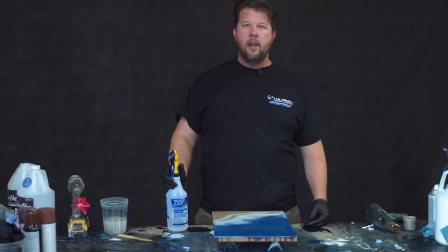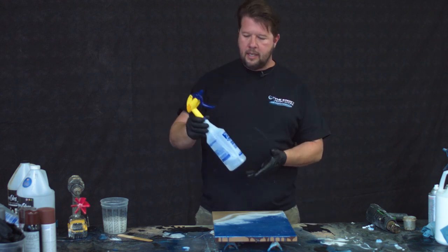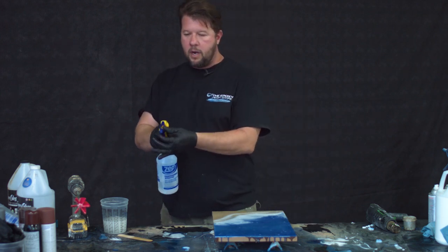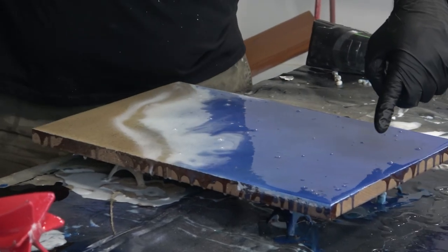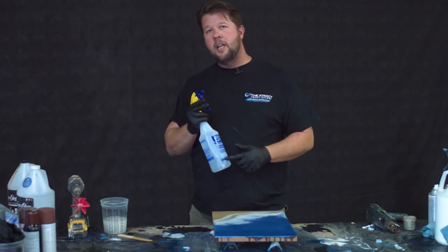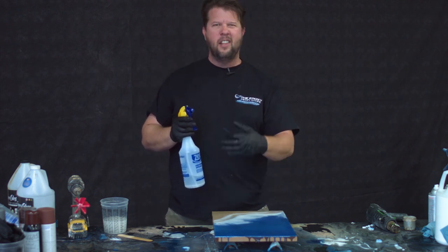Step number one is my least favorite, but it's effective. It works well with river tables and those kind of things. It's just 91% isopropyl alcohol straight onto your piece. What you want to do is get yourself a sprinkler and make a fine mist just like that. If you look here, I'll hit these with that and the bubbles disappear with a couple of passes.